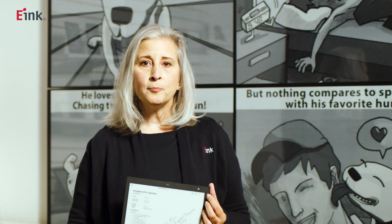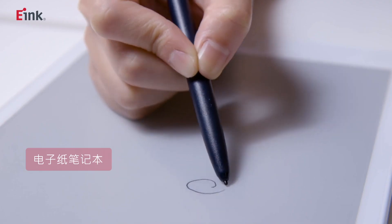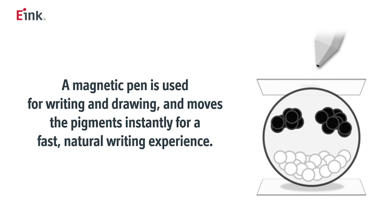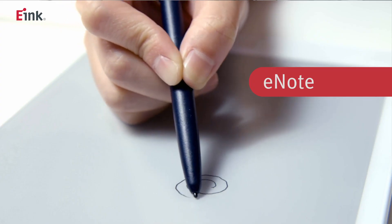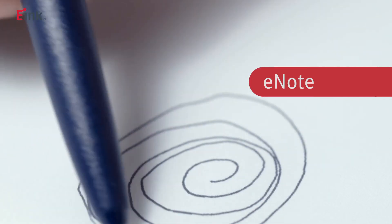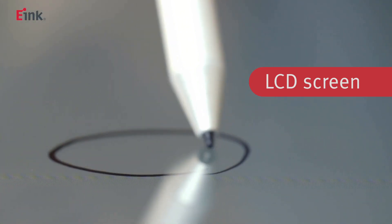The first advantage: digital paper feels like actual paper. Digital paper not only looks like paper, but also writes like paper. When the digital pen touches the display, the voltage difference resulting from the touch will enable the microcapsules of the electronic ink to show on the surface instantly and precisely. Writing on eNote is not like writing on an LCD display that may encounter visual gaps.